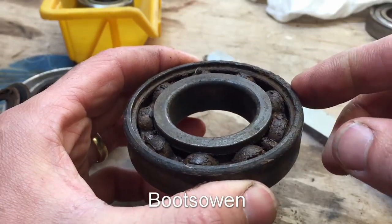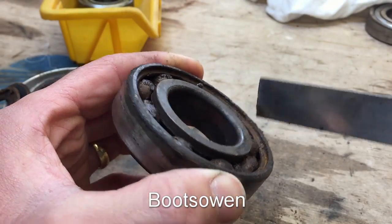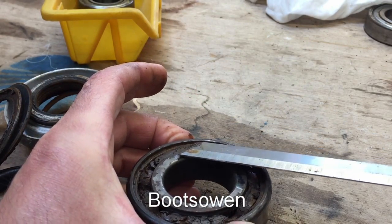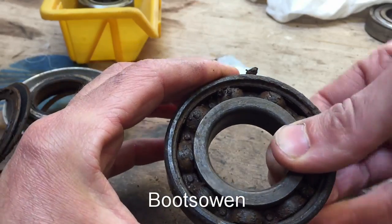What I reckon happened was it's been leaking for a while. The corrosion starts on the edge and then works its way in, and once the seal can't do its job — because the corrosion makes the steel not smooth anymore — the water gets in and that's it. Your bearing's dead.